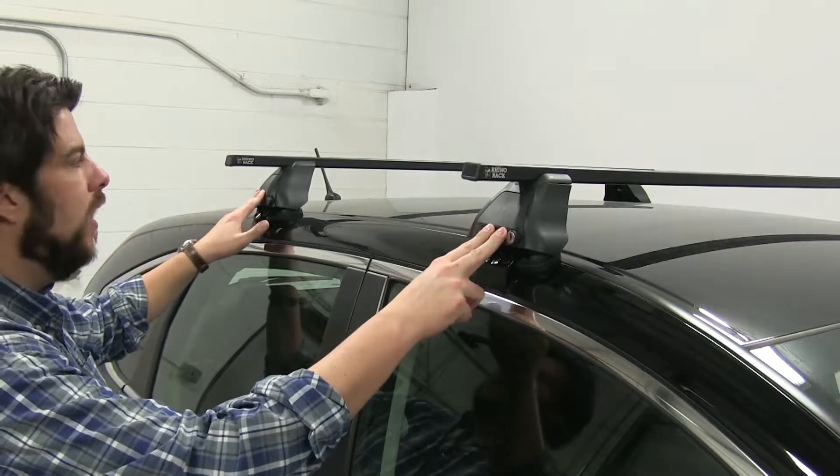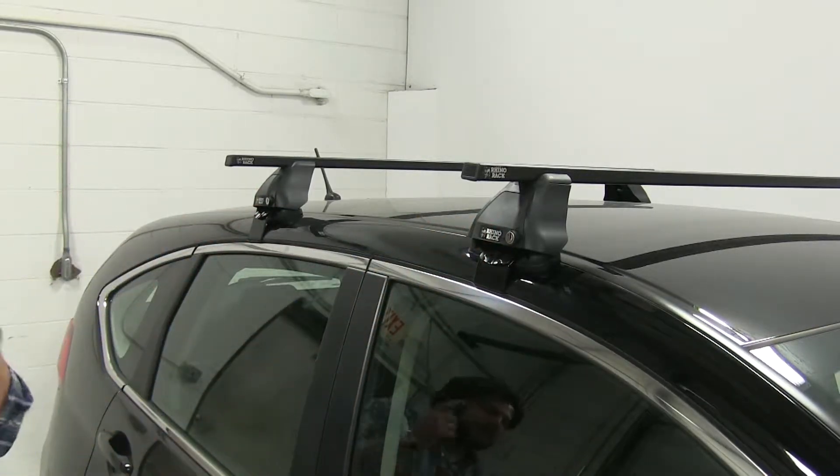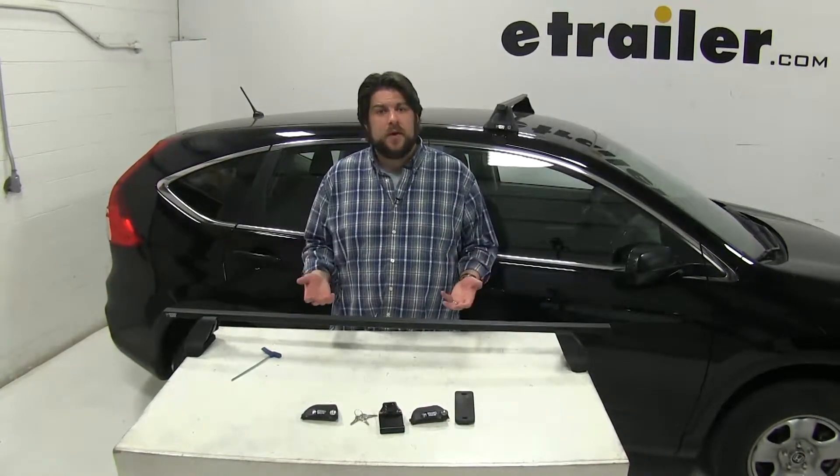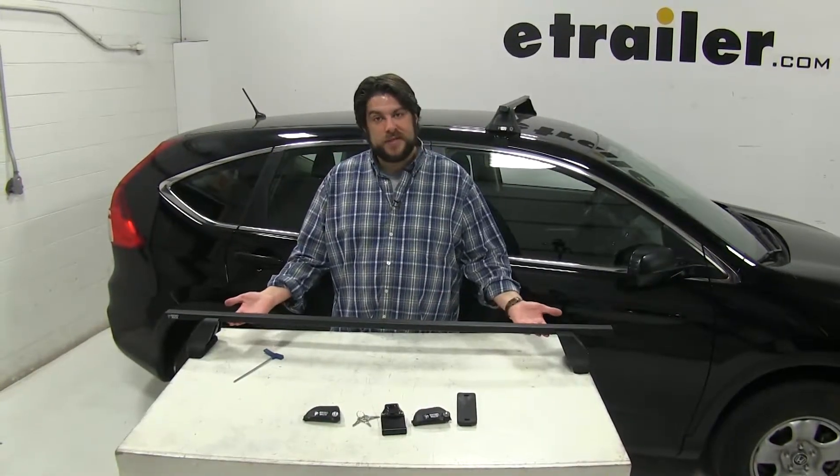All the legs on our roof rack system do lock, so once you install this onto your roof, it's secure to your roof as well. Now that we've gone over some of the features of this roof rack system, let's go ahead and show you how it installs. We have our rear bar partially assembled on our table here.